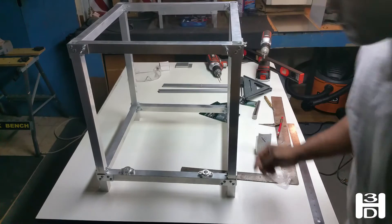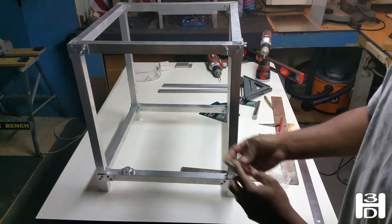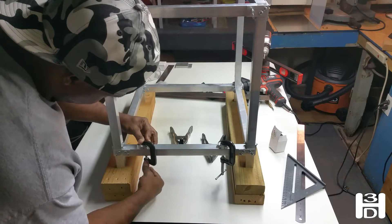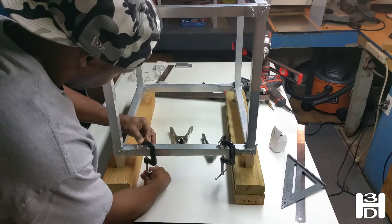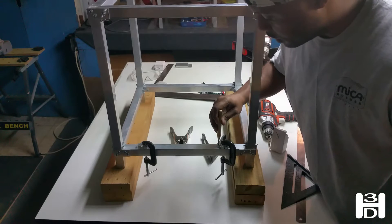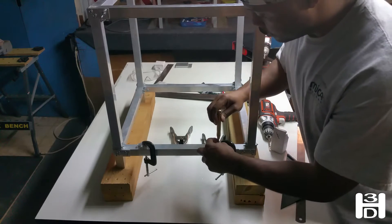Just like that. This flat edge here should be flush with the edge of the frame. So if you have those in place, we'll clamp them down. Punch a spot — try to make it as close as possible to the center of this hole.